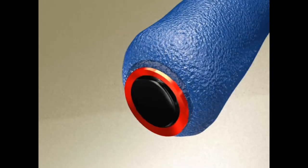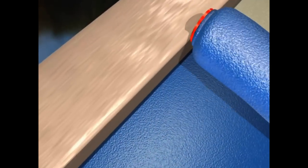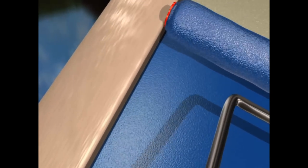This animated clip shows the roller edging next to trim and creating a perfectly straight line — no tape or brush required.